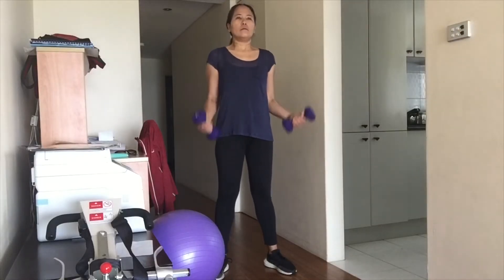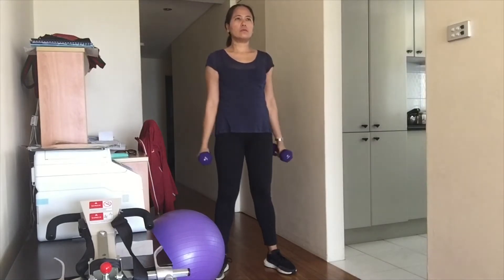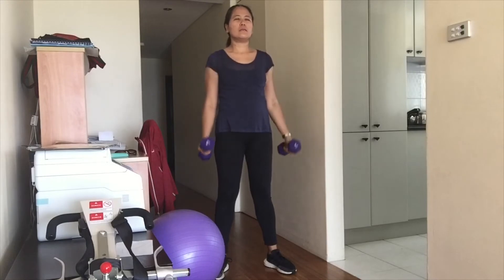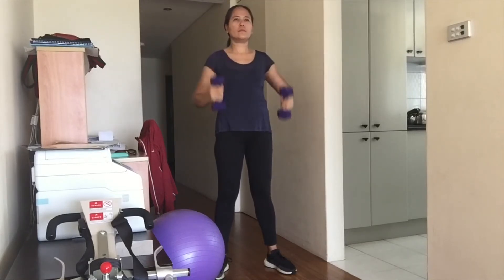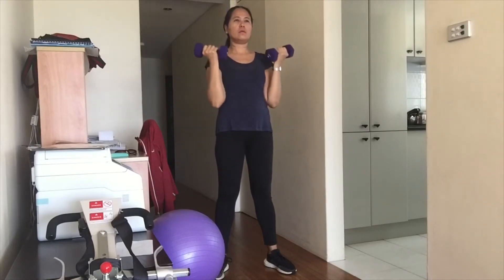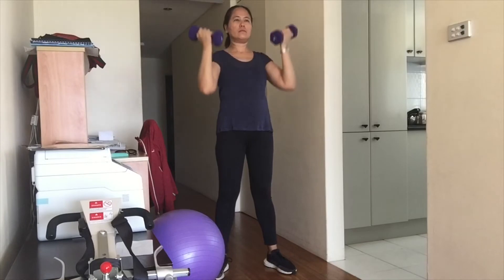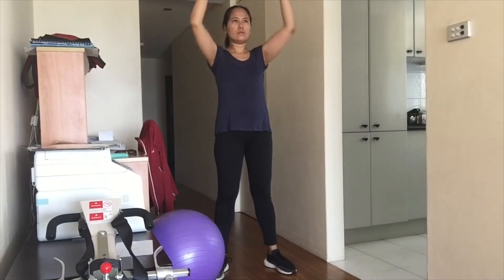Next is the shoulder press with weights. If you don't have dumbbells at home, you can use two empty water bottles. The shoulder press strengthens the shoulder and back muscles, which are important for all daily activities. Stand upright with your chest out and shoulders pressed back. Hold a weight in both hands, drop your arms to your side, bend your elbows bringing the weights up to your shoulders, then push them up above your head. You can do one arm at a time; be careful not to arch your back. For those with knee pain or rheumatoid arthritis, bend your knees slightly so the weight won't cause pressure on your knees. Do this in three sets of 12.